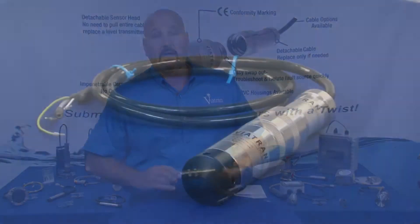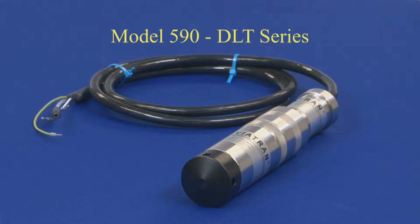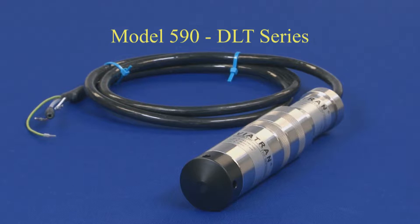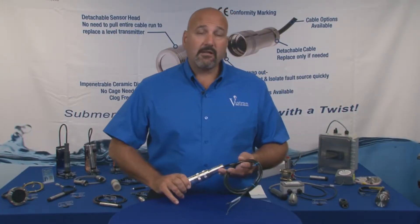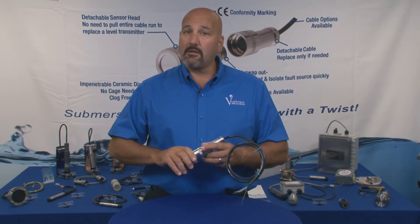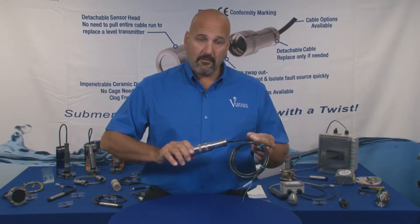We're going to start out with our model 590. This is a detachable level transmitter — we call them our DLT series. The idea behind the DLT series is that you're able to detach the sensor head from the cable portion of the product.